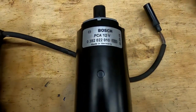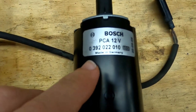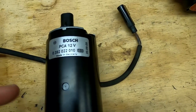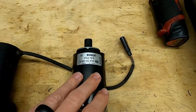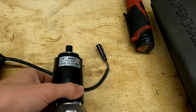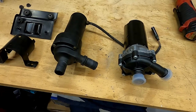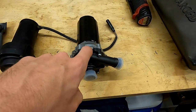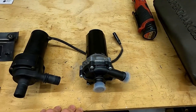The part number for the Bosch pump is 0 392 022 010. It's a 12-volt pump made in Germany, as I think the original one was. If you look this part number up, I think this cost me less than 120 bucks, which is cheap insurance if you're going to be putting this car through some serious boost. I'll try and link to where I bought this — honestly, I think it was Amazon that had the best price at that time, so just shop around.